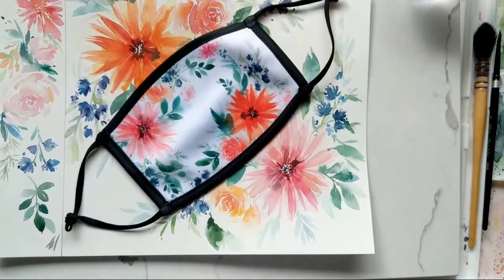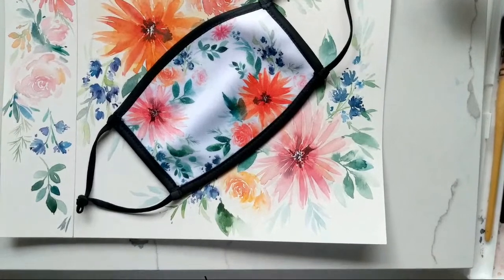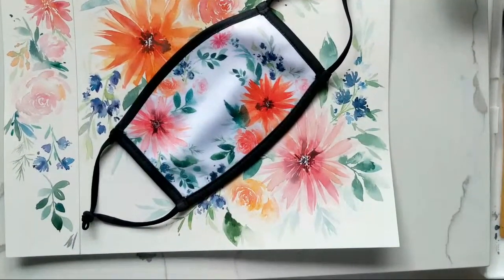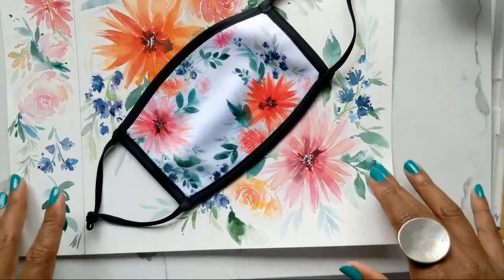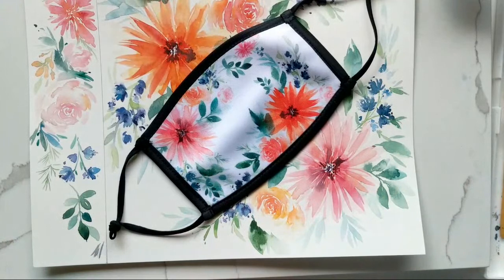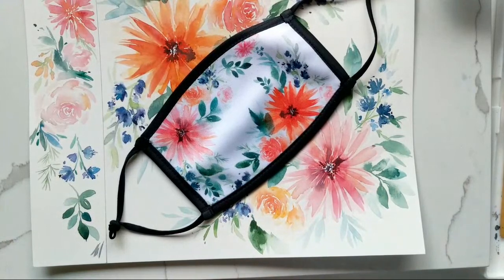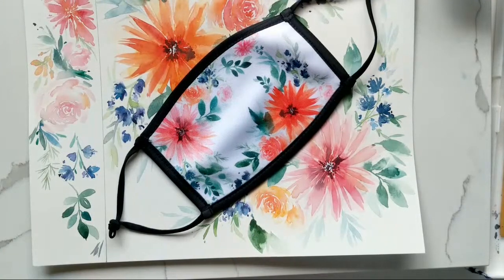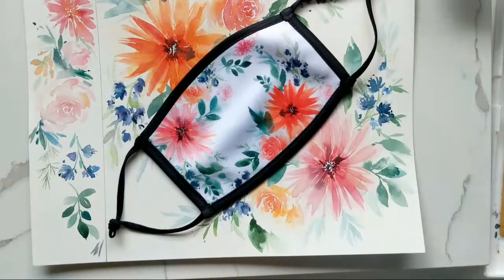Hi guys, it's Claris and happy Sunday. Today is July 26th and we are getting ready for another session of loose florals. I think I might be focusing a little bit more on leaves today. I'm just going to give you guys some time to trickle in while I get myself ready.